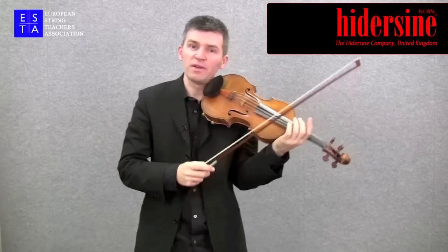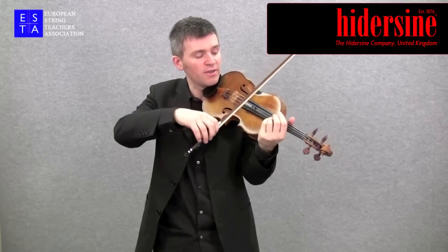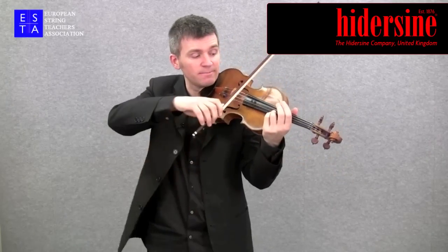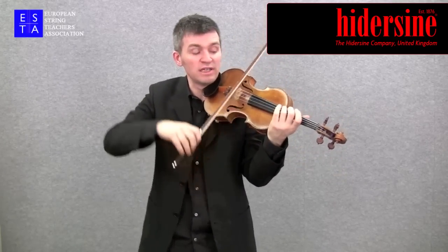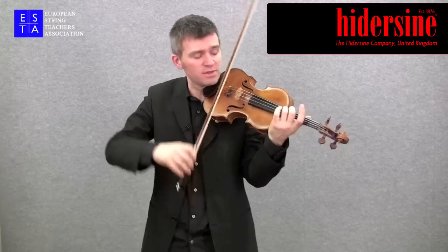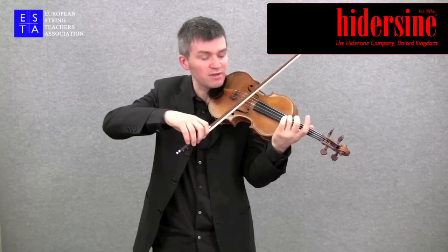Another very important thing about this stroke is where the point of contact is — where the bow sits between the bridge and the fingerboard. If the bow goes too close to the fingerboard we get a scrunching sound, which doesn't work because we need a little more tension on the string. Coming towards the bridge is better, but not right on the bridge because we get a ponticello type sound — that's a little too harsh. So somewhere just away from the bridge, about here.